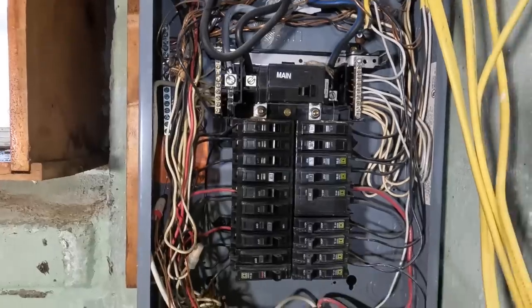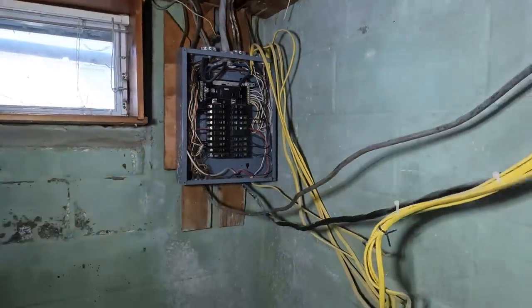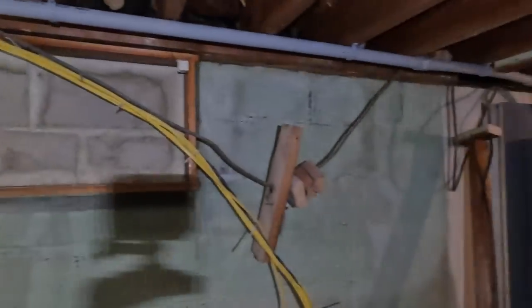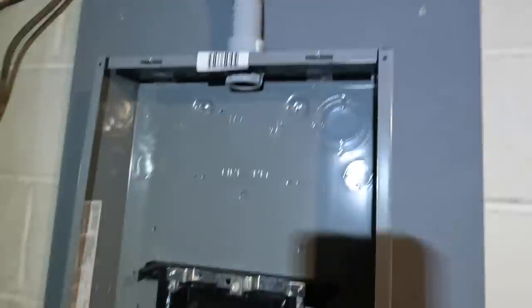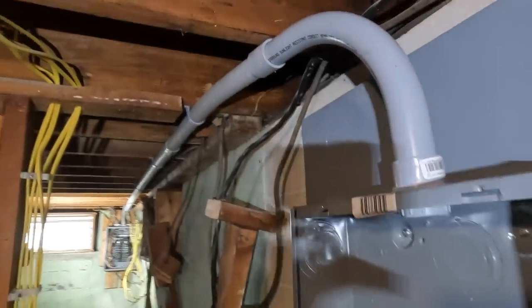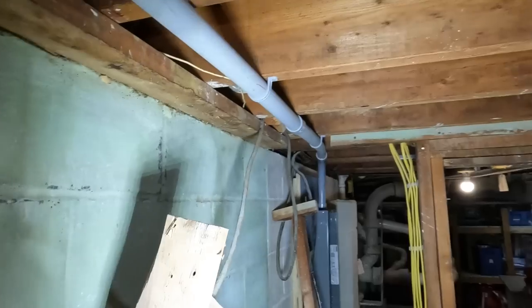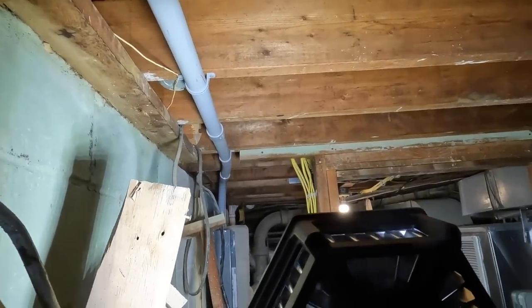This is the old existing main breaker panel, which is now a sub panel. As you can see, there's the service entrance cable serving the panel and everything was open here. He's pretty close to getting ready to remodel his basement. Those 12 wires on the left-hand side — tomorrow those will all go into the new sub panel that I'm installing today.